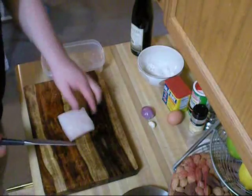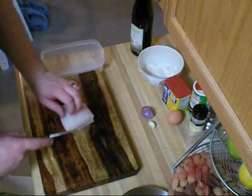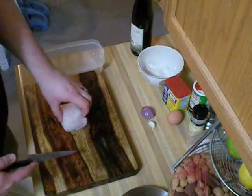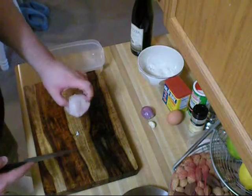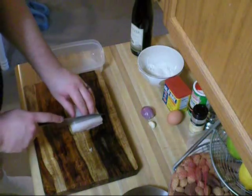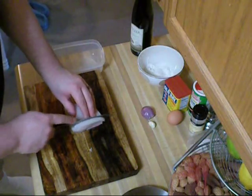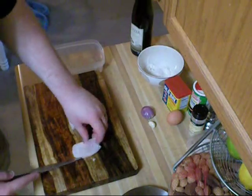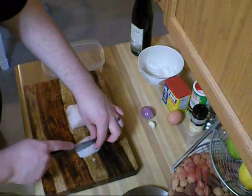While that's simmering on the stove, I'm going to take my other half of alligator tail and cut it into chunks, basically making fried pieces of alligator tail — like fried shrimp or anything like that. So I'm going to cut that into appropriately sized pieces for frying up, should be about like this.